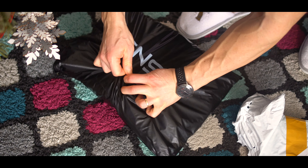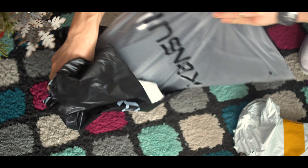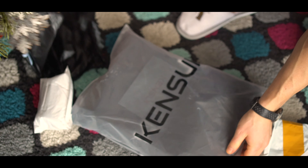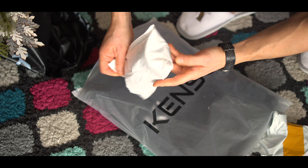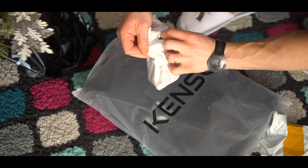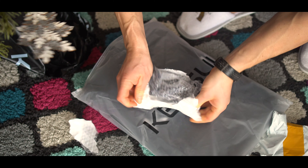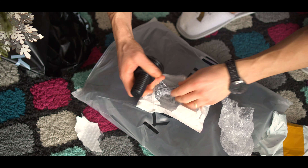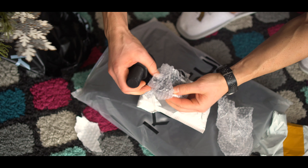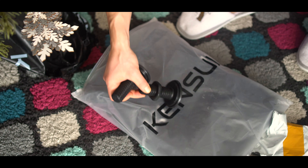Hello guys, Bogdan here, welcome back to my YouTube channel. Today I will show you an unboxing of my new weight vest — the Kensui. I already have a weight vest, but the old one was limited to 10 kilograms (22 pounds), and the new one supports up to 100 kilograms, which means 220 pounds.